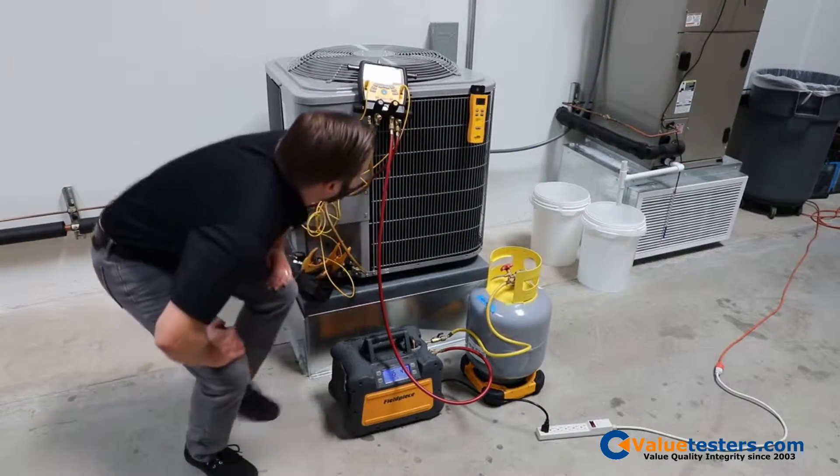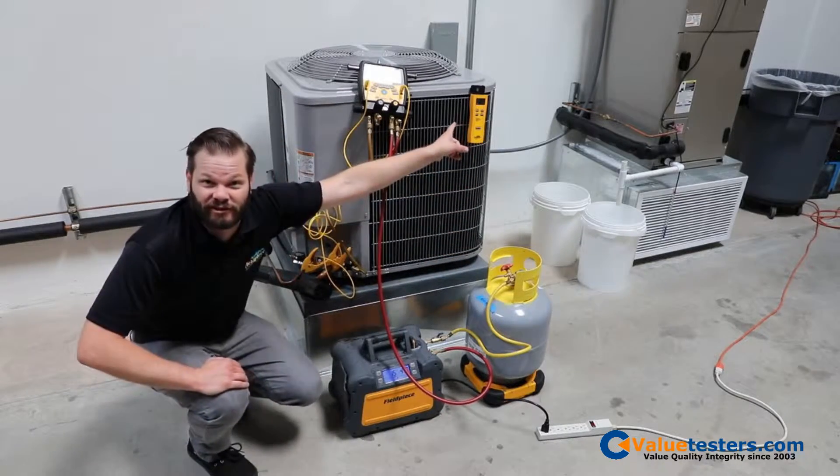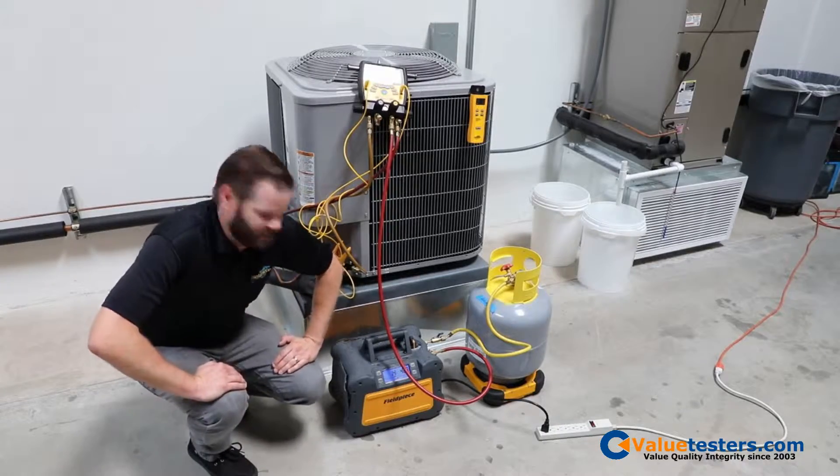It's been a few minutes and we've got about 10 pounds recovered. We started this at 32, it's at 42 now — I forgot to zero it out, so my bad. We'll check back in when it's done.